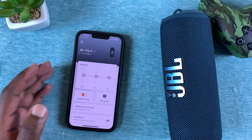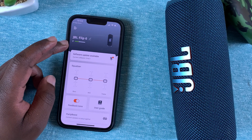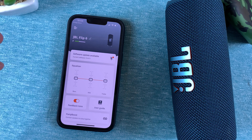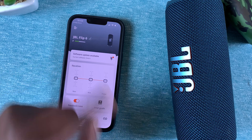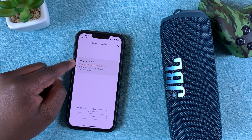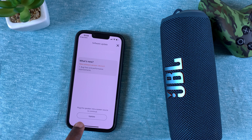Once you install the JBL Portable app and launch it, it's going to detect the JBL Flip 6. If there's an available firmware update, it's going to come up here — you can see 'Software Update Available.' Tap on that, and it will tell you what's new with this particular firmware update.